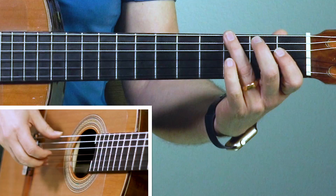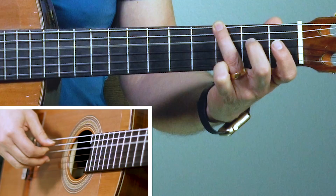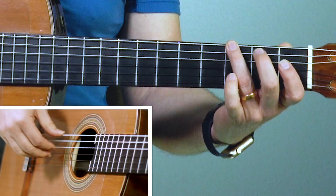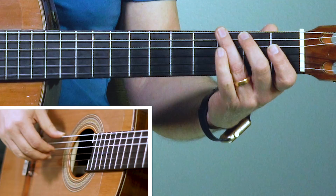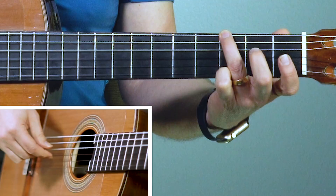Try that much with me. Ready? Pinch. One, two, one. Now we got a little melody going here: thumb, one, two, one, two, one. In the left hand I'm doing the sixth string, fourth string, third string, putting the second finger down on the third string, open second string, and open third string. The right hand it's thumb, one, two, one, two, one. Try it with me. Ready? Go. Thumb, one, two, one, two, one.